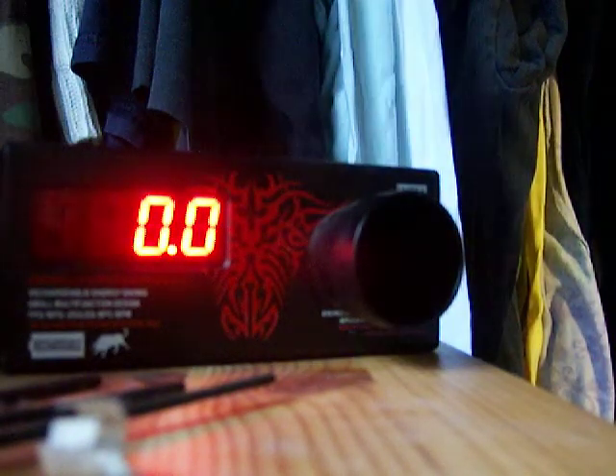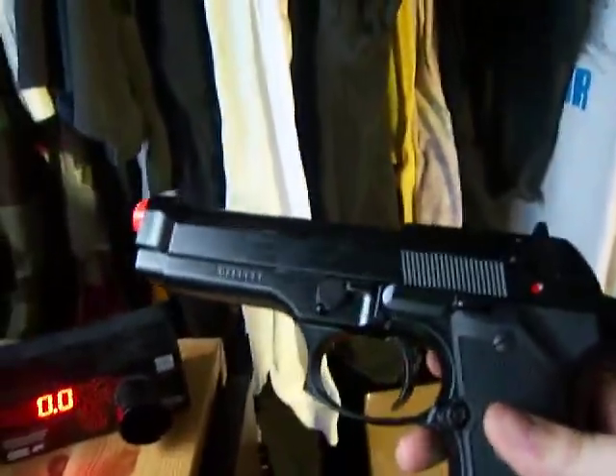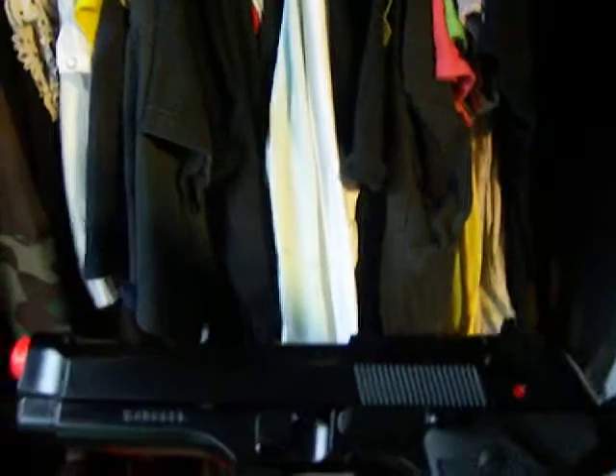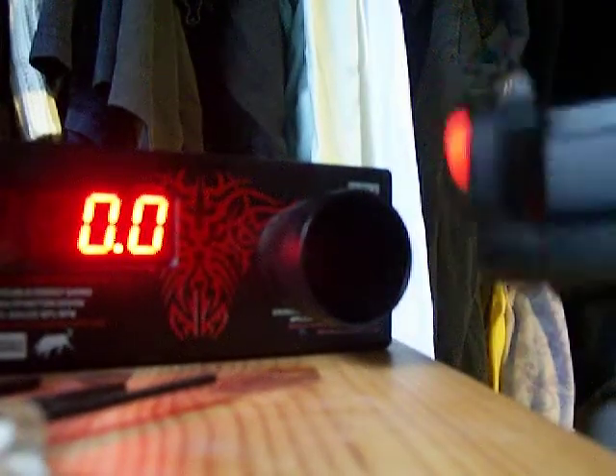Alright, so today we'll be chrono-ing the M9KJW that I got from that box from Airsoft GI. Nice cut, pretty nice. Ready to fire a shot once, make sure it still works. So here we go, fire about 5 or 10 shots.